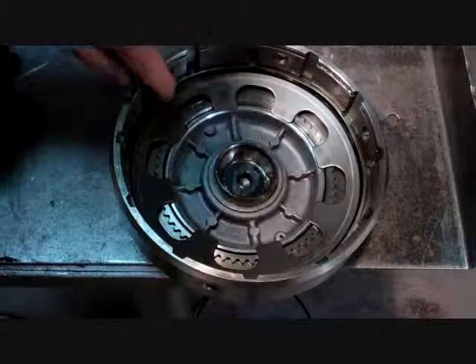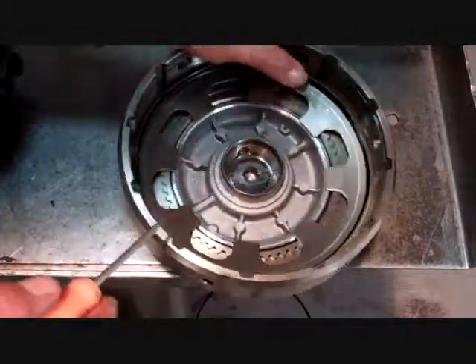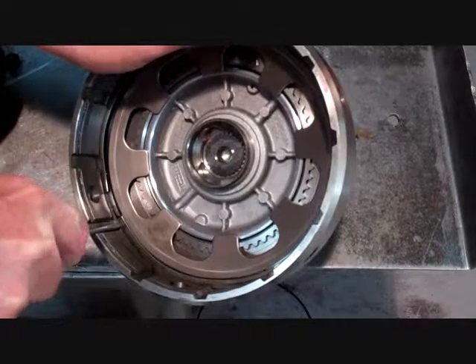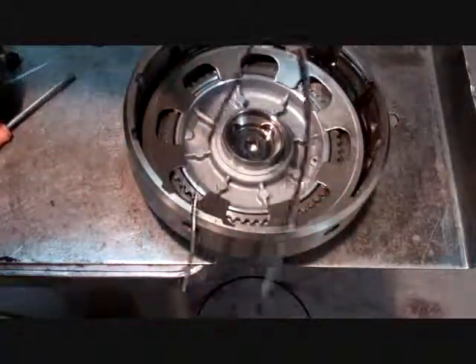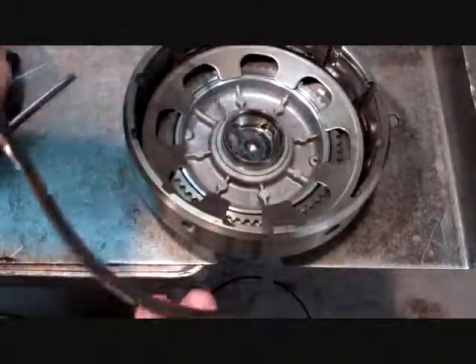So we're just going to take a screwdriver, find the end of it right here, get in behind it, pop the snap ring out, just walk it out. You can see how this is a waved spring that holds that down — it's a cushion spring.